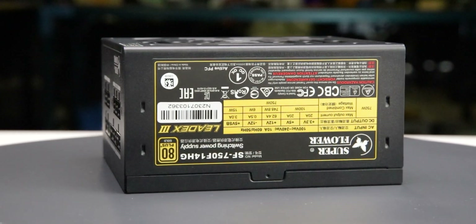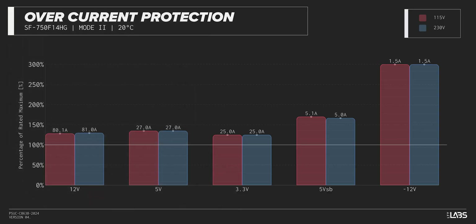The LeadX 3 Gold 750W is equipped with the protections as listed, providing the full suite of protections for you and your equipment. We measured the overpower protection to engage at a maximum of 131% of rated load, while the 12-volt rail alone is capable of 80 amps — 128% of its rating. This is equivalent to similarly rated power supplies, offering good protection against component faults while also allowing power draw to slightly exceed the official rating.